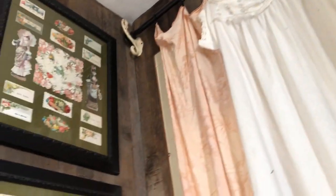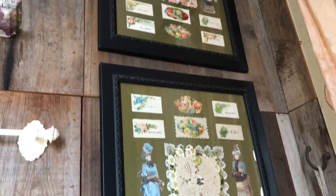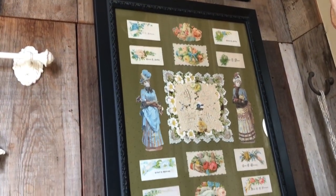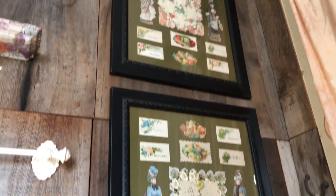On this side we have my calling card collection that I framed, along with some antique valentines and German scrap paper. I've had those forever.